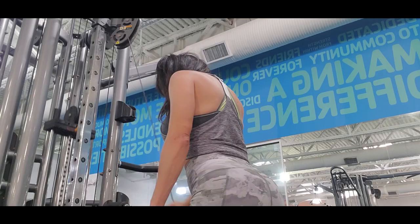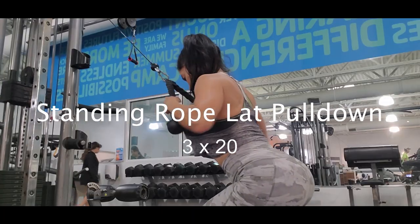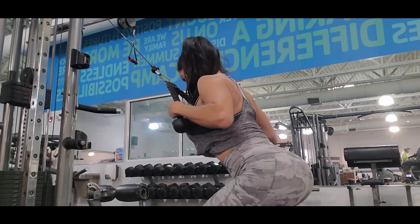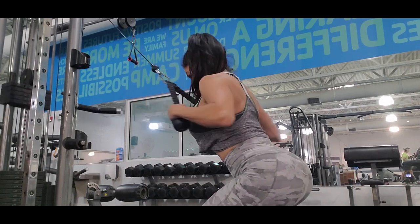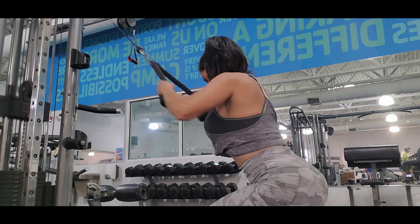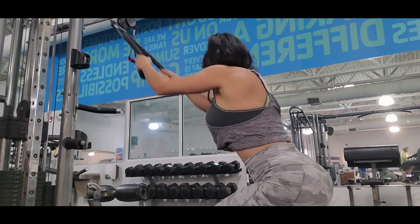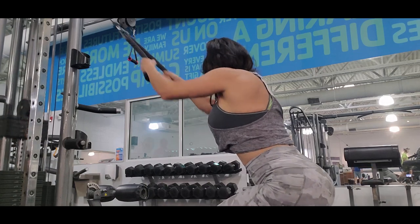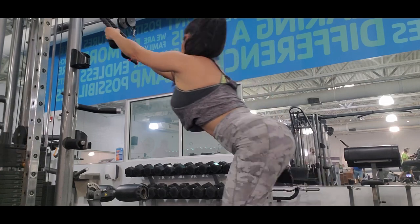Next exercise is a standing rope lat pull down. This exercise is also great for your back. You have to get a little inclination in your legs, and that way you can get a little deeper range of motion with your arms when you stretch and pull down.